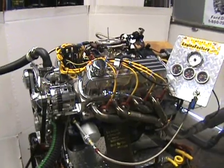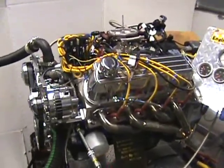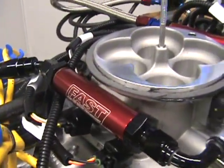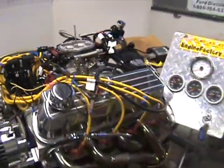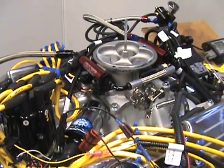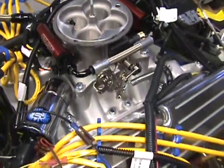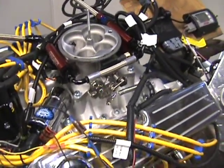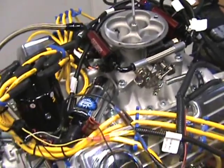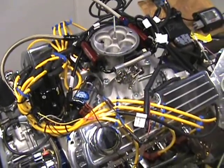Here's one of our 302 Ford roller cam engines — complete turnkey engines from Engine Factory. It has our newest system that we fully test running engines on. It's called the FAST electronic fuel injection system. Everything is pretty much labeled; every plug just has a label on it where to go. It's a very simple system to hook up. It mounts on any square bore flange intake manifold based off a 4150 Holley series throttle linkage, so it'll mount up nice to any square bore intake.